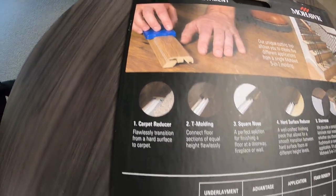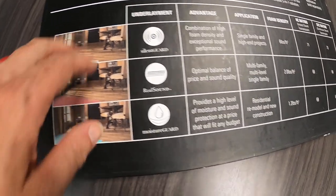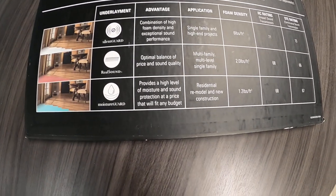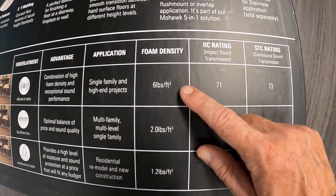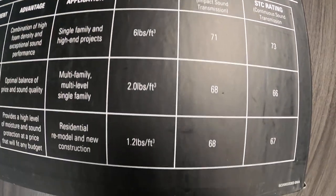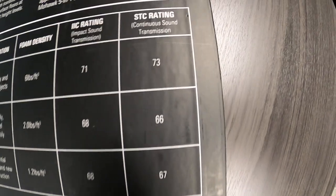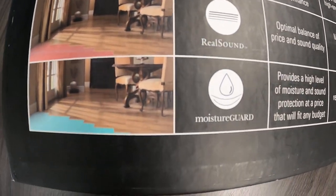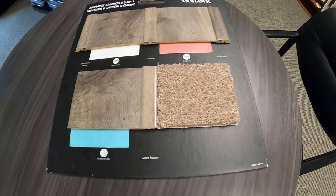Going back to the underlayment — the Moisture Guard, Real Sound, and Silent Guard. You can read the specs on each one. The foam density increases as you go up, and the impact sound rating changes from 68, to 68, to 71. The continuous sound transmission rating goes from 67 and 66 all the way up to 73. So if you're looking for the ultimate sound quality, Silent Guard is the way to go. Otherwise there's a middle road and a very inexpensive introductory level option.